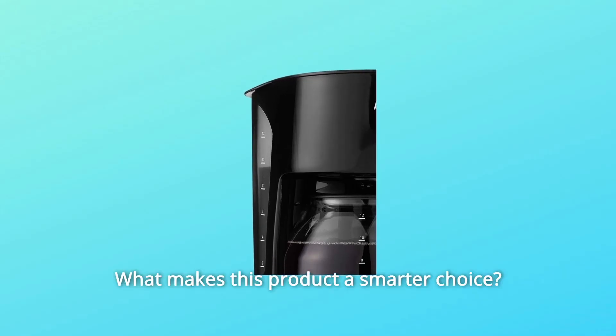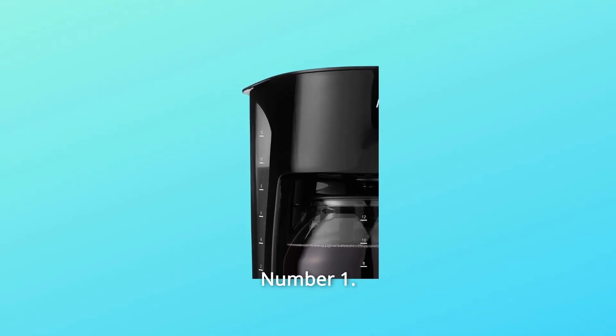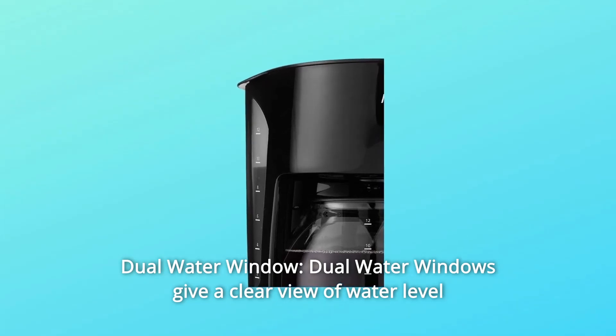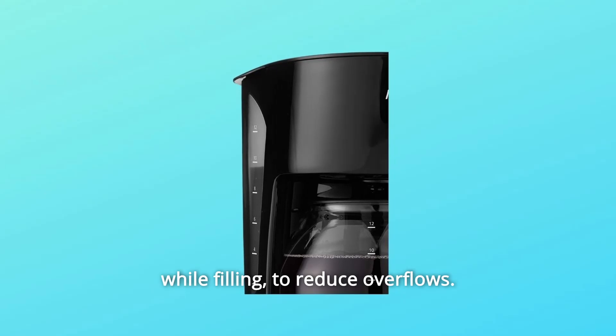What makes this product a smarter choice? Number 1: Dual Water Windows — dual water windows give a clear view of water level while filling to reduce overflows.